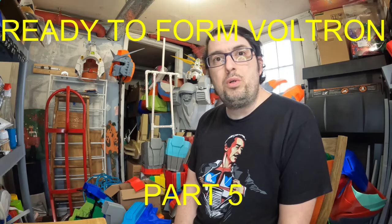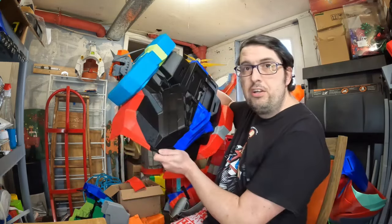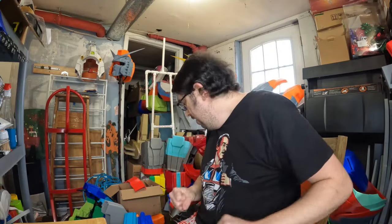This is the Ready to Form Voltron, part five — maybe six, check the description below for the correct number. Today we're going to work on welding the rest of the pieces for Voltron. We have some pieces down here that I need to weld together, and then I also have the cod front and back to weld together, and then I also have to weld the wings together. Let's get welding.